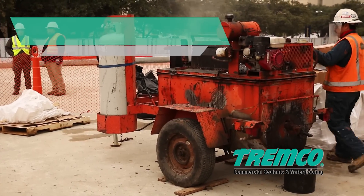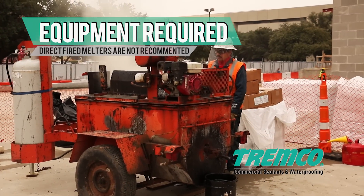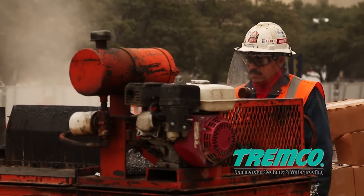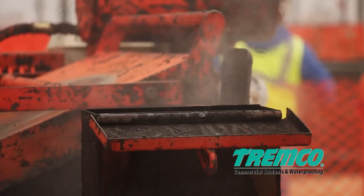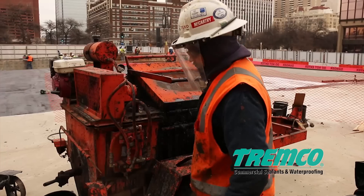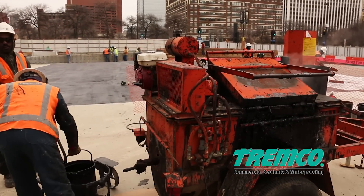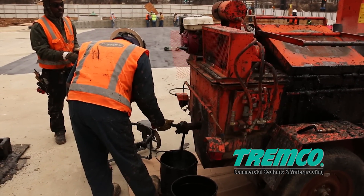Heating of TREMProof 6100 is accomplished utilizing a double-jacketed oil bath melter with mechanical agitation, specifically designed for applying non-direct fired hot rubberized asphalt waterproofing membranes. The melter must be capable of maintaining material temperature at 375 to 425 degrees Fahrenheit (191 to 218°C), and an oil bath temperature of 500 to 550 degrees Fahrenheit (260 to 288°C) intermittently.